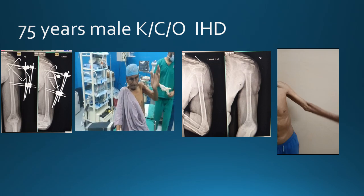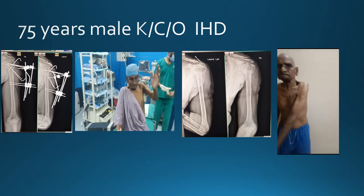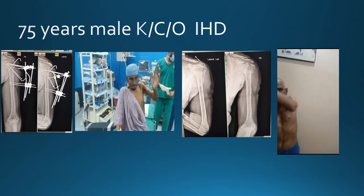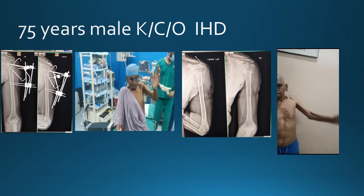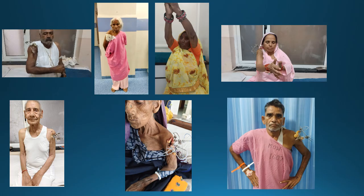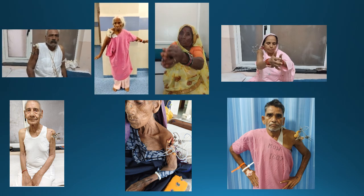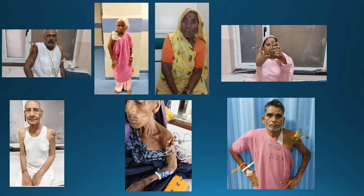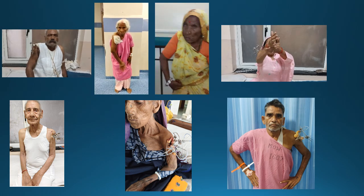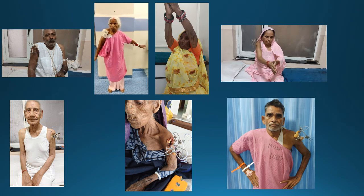This is the range of motion of the patient at the time of fixator removal. You can see the postoperative X-ray and the range of motion of the patient after 8 months following fixator removal. This slide shows many other cases of JESS fixator Y-frame application where you can see the fixator has been very well tolerated by these elderly patients.